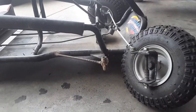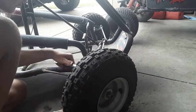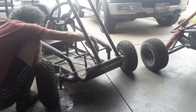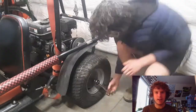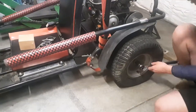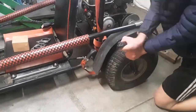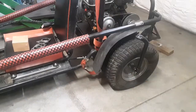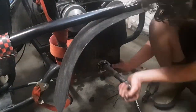Let's cool this off and reassemble it. Now, one of the bearing mounts is actually completely missing, so the whole axle is moving up and down. So let's get that dealt with.